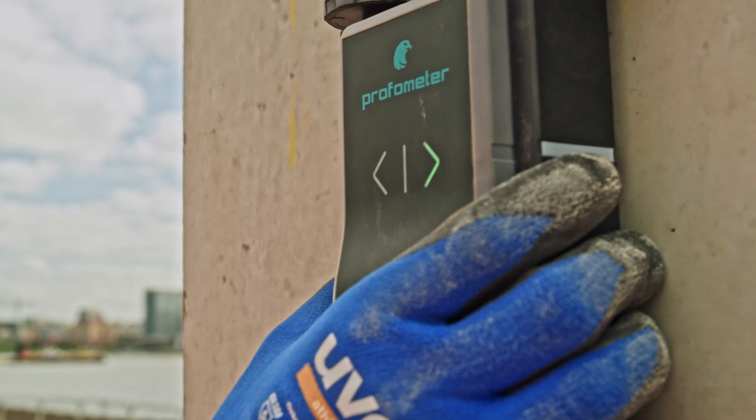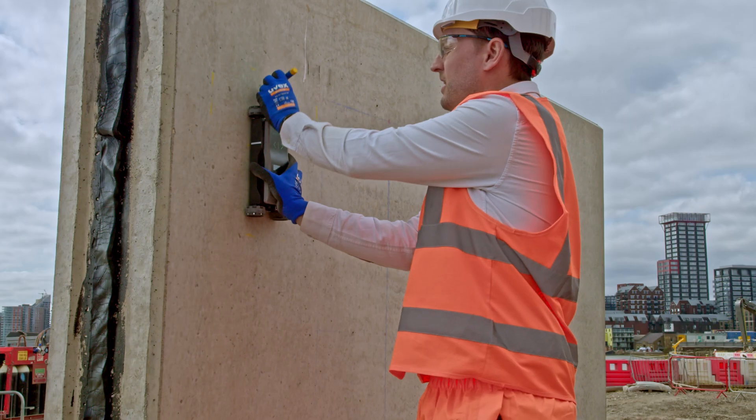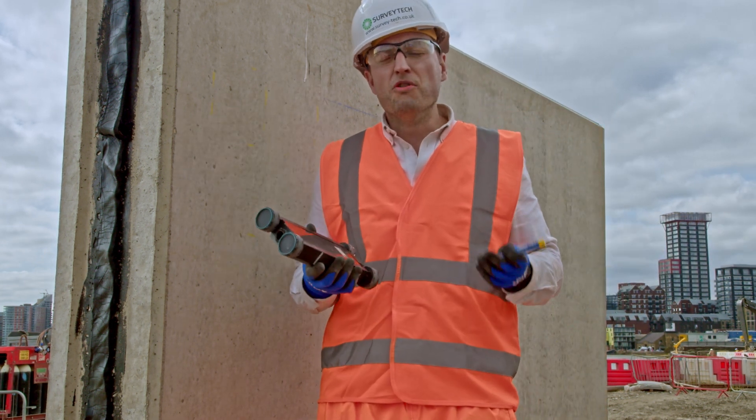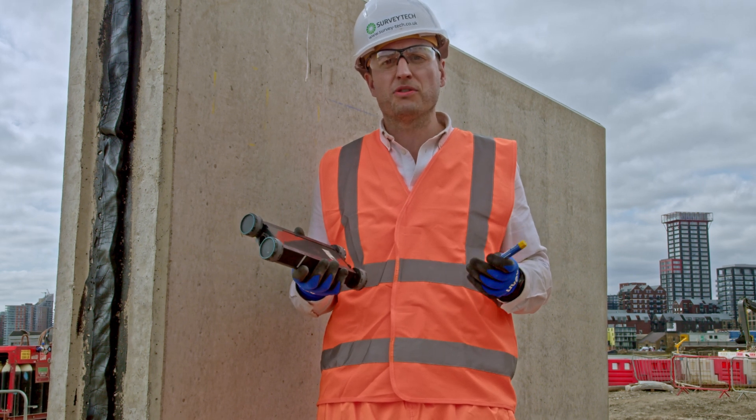It will tell you where the rebar is — a green line appears and I simply mark it. Simple as that. I know not to drill there, melt my drill bit, and potentially compromise the structure of the building.